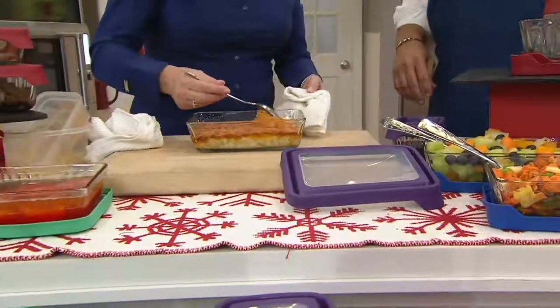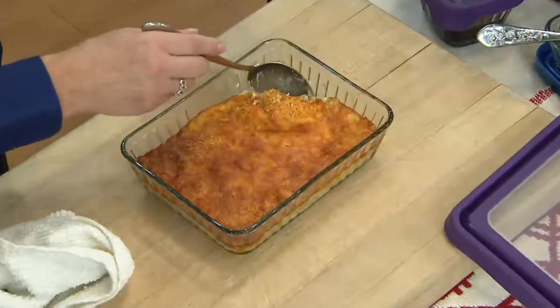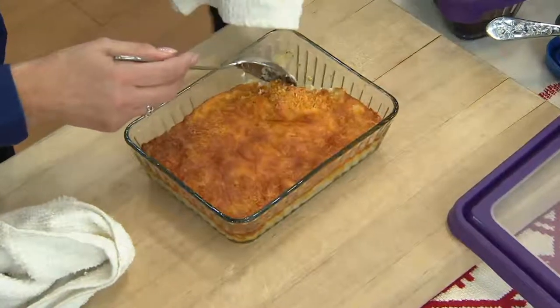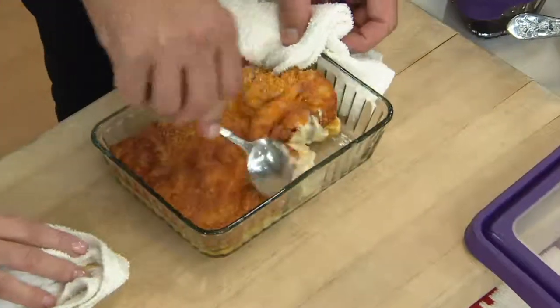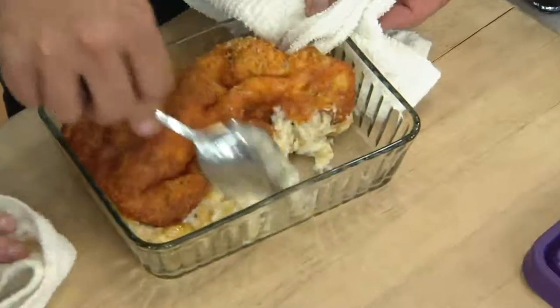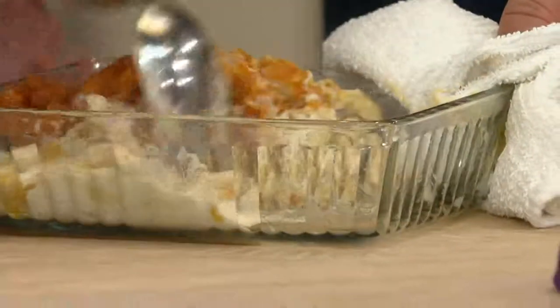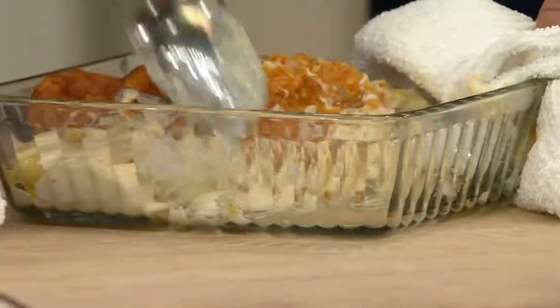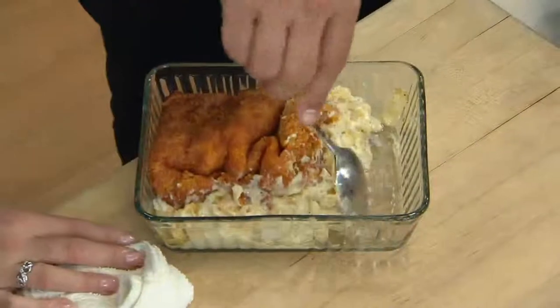Look at how this macaroni and cheese isn't even sticking. What I love about these serving dishes is you can prepare in here, you can cook, you can reheat, you can serve, you can store, and they're dishwasher safe. No sticking — it pulls away from the sides. They're beautiful to serve in.